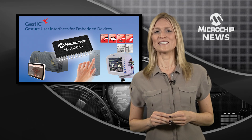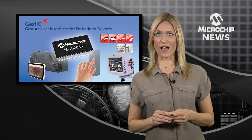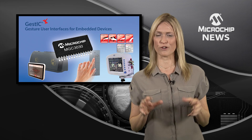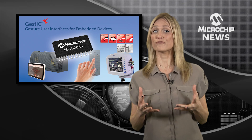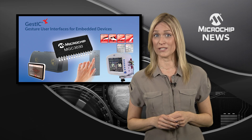Its 32-bit DSP executes real-time gesture processing on-chip, communicates via I2C bus or configurable I/O ports, and eliminates the need for host processing. In addition to flick, airwheel, and presence detection, GestIC enables always-on gesture sensing even in low-power designs.